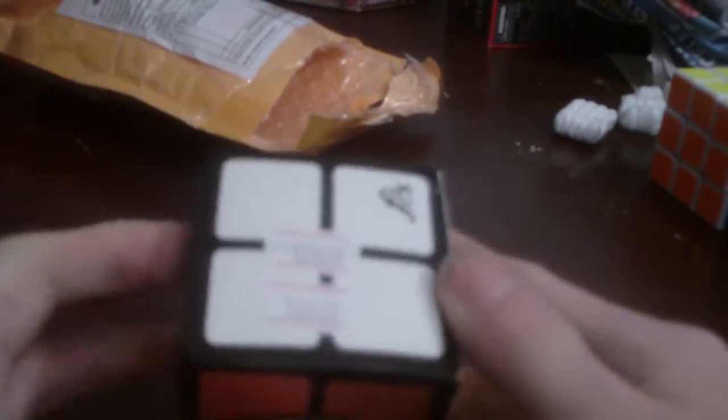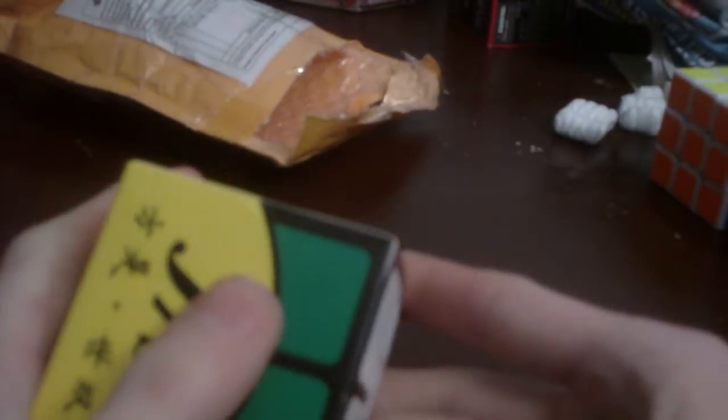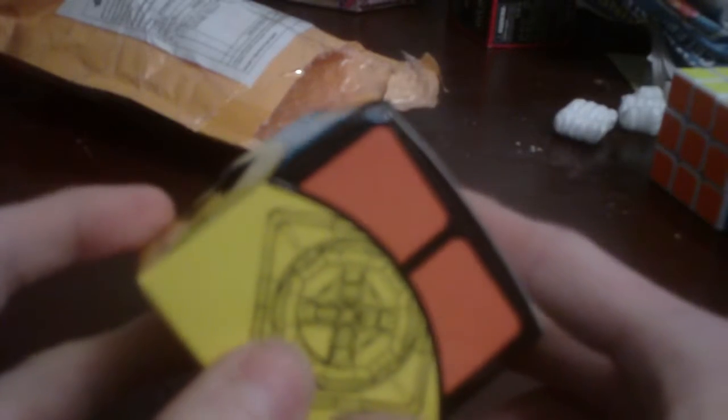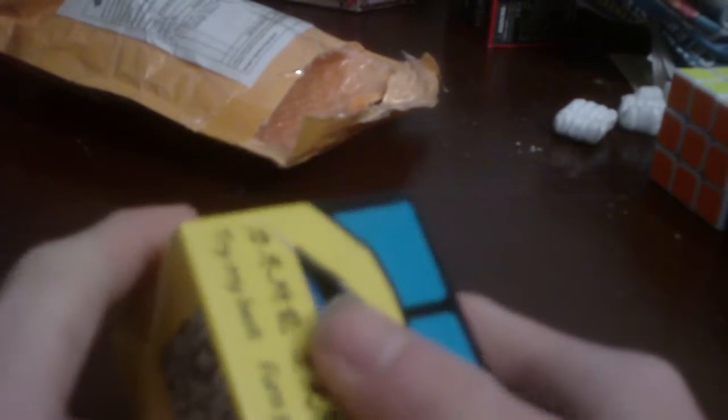So here's the cube. I got a black one — I asked for a white one if possible, but I'm fine with black. Here's the box; it's a little beat up, but that's fine. Here it is.